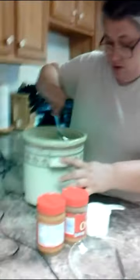We're back. Mom is now stirring the peanut butter clusters. It's not melted yet.